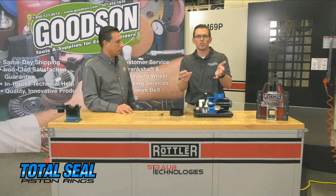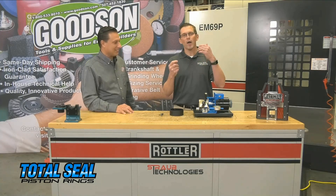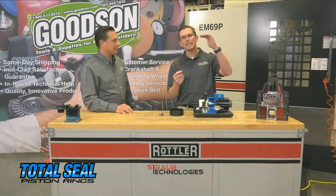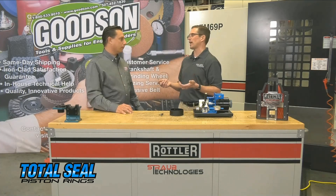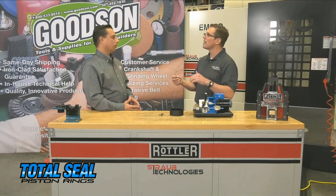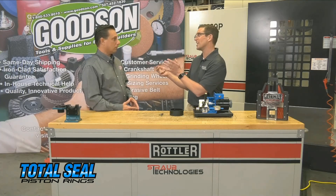We don't have to do all the mental gymnastics. At Total Seal, we actually have a complete listing of recommended end gaps based on the application. For example, like Pat's application — you're running nitrous, big power, big heat, bigger end gap.